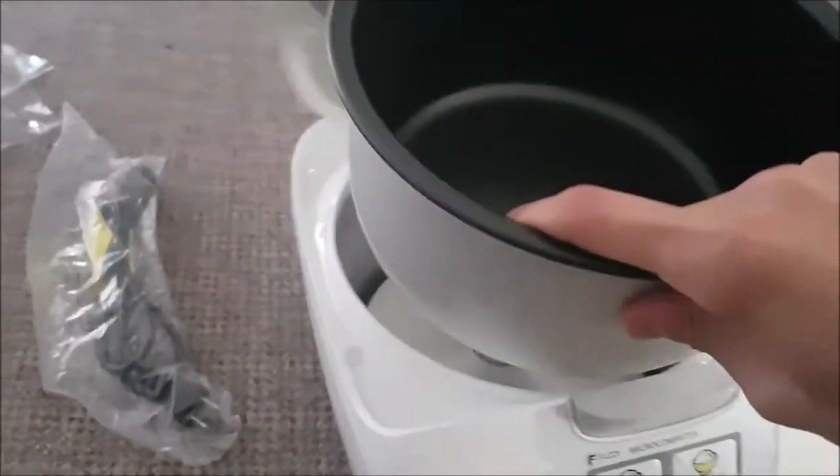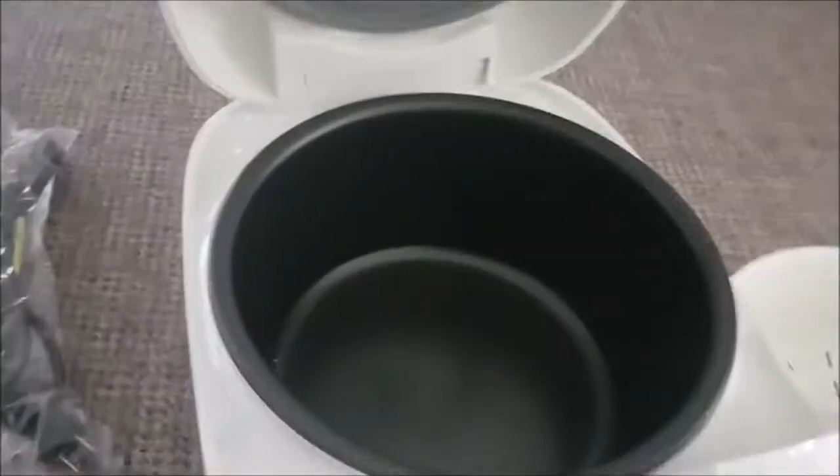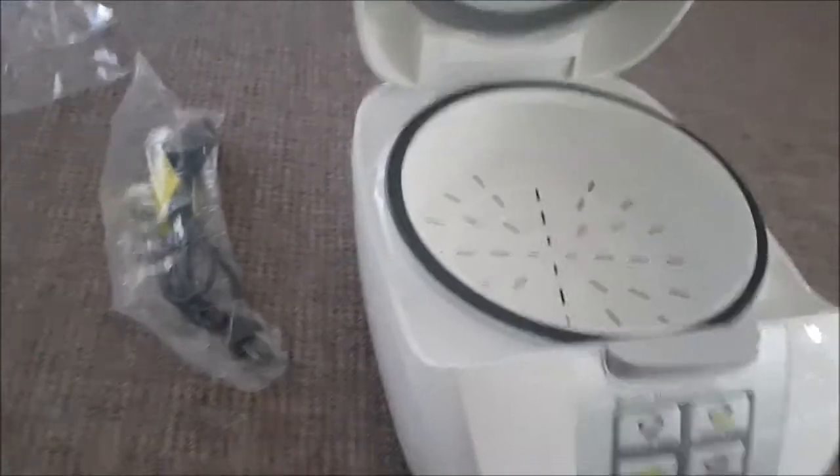I believe you can also steam stuff with this, as well as, you know, the main purpose for using the product. So let's set that aside — the packaging will go in the compost later. Here it is — the main rice cooking tray, let's just call it that.